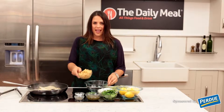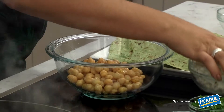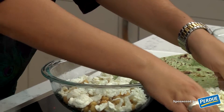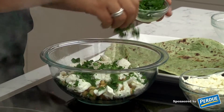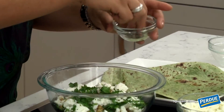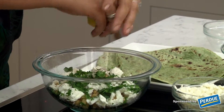We're going to begin by adding the garbanzo beans to the bowl, then add a handful of feta and a few pinches of chopped parsley. We're going to salt and pepper this again, and squeeze some fresh lemon on top.